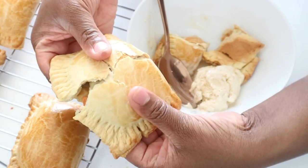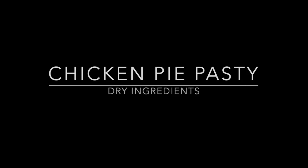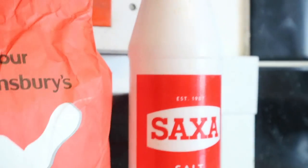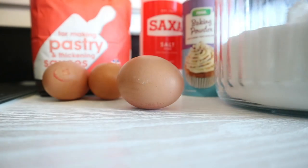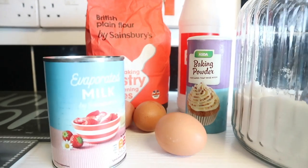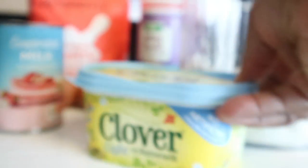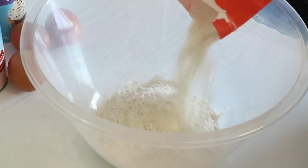Hey guys, welcome back to my channel! Today we are going to be doing my favourite snack: chicken pie. For the dry ingredients we are going to need plain flour, salt, and baking powder, but we also need eggs, sugar (optional), and milk (optional). We also need something to bind all the ingredients together — that's where the butter comes in.